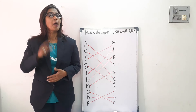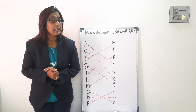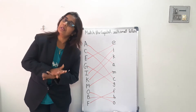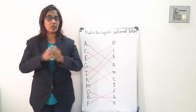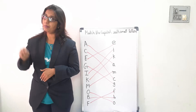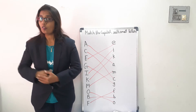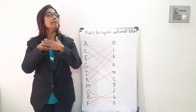One more time. Petter Cake, Petter Cake, Baker's man, bake me your cake as fast as you can. Paint it and shape it and mark it with B. Paint it and shape it and mark it with B. And bake in oven for baby and me. And bake in oven for baby and me.